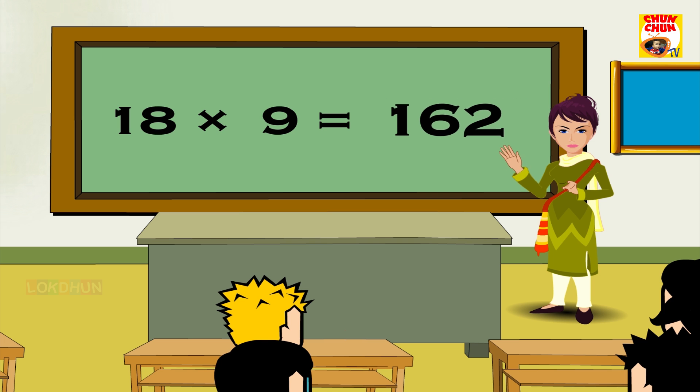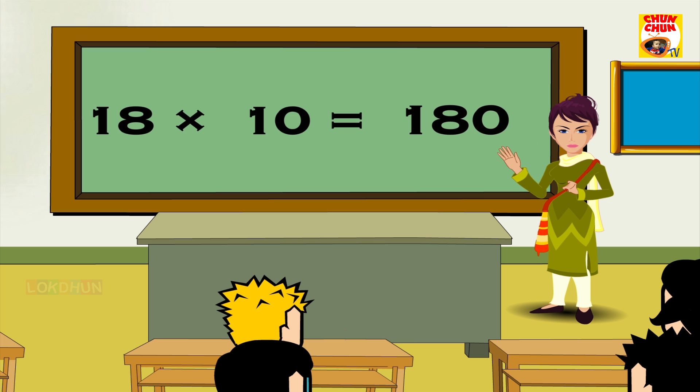18 9s are 162, 18 10s are 180, 18 11s are 198, 18 12s are 216.